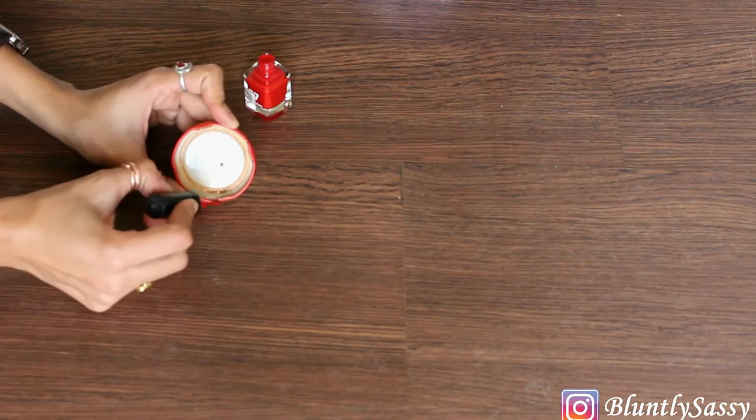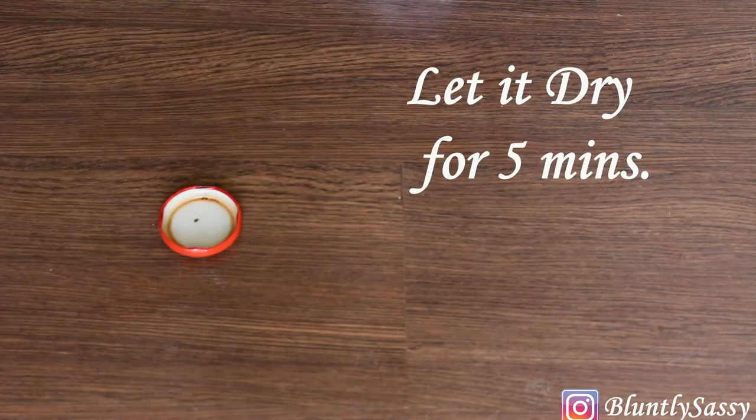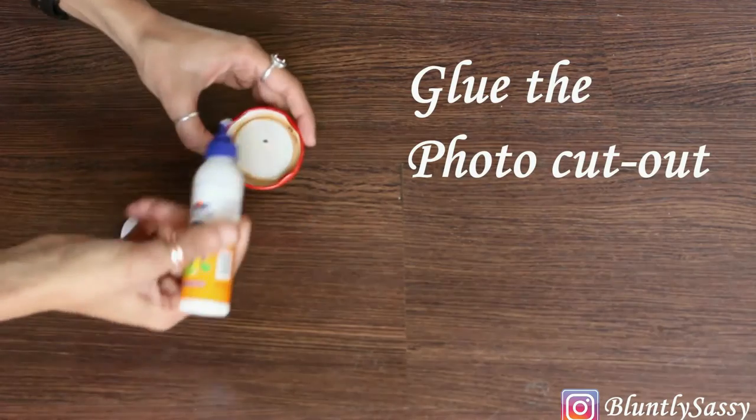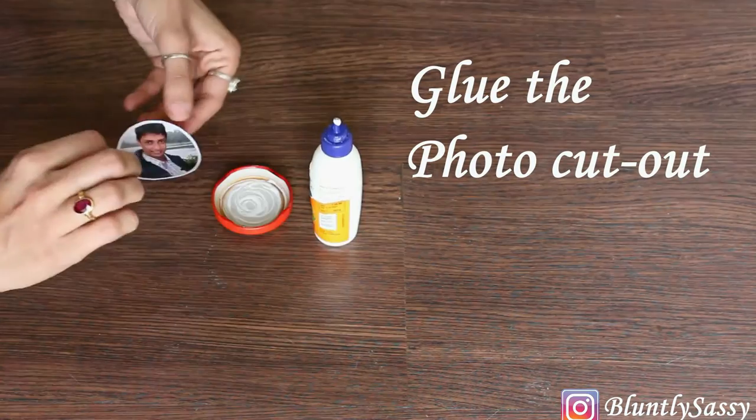Since the lid has a little rust, I'm using nail pen to cover it. You can also paint the back where the labels are printed if you are making it as a personalized gift item.